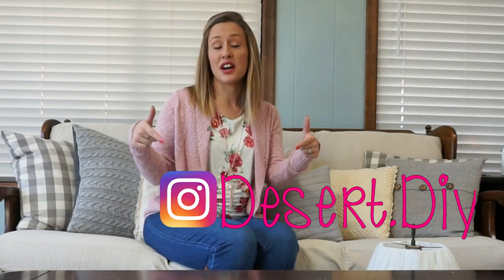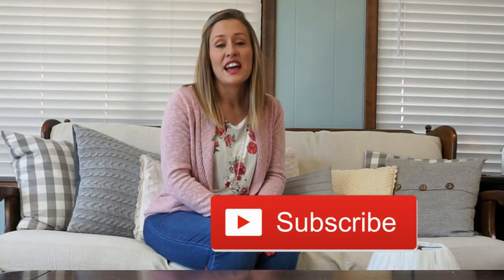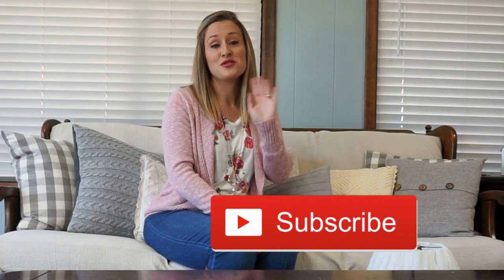You can find more from me on my Instagram which is desert.diy. Don't forget to hit that subscribe button and I will see you next time. Thank you so much for watching and I can't wait to show you my next project. Bye!